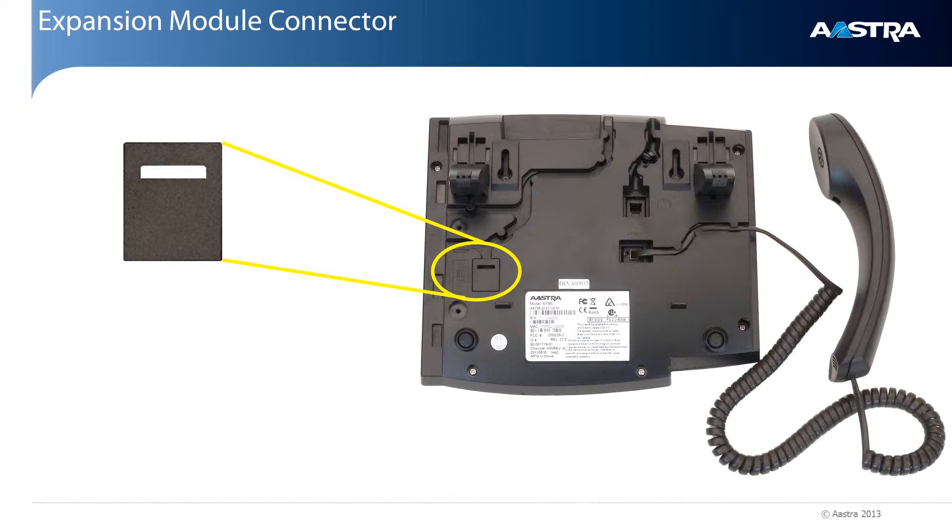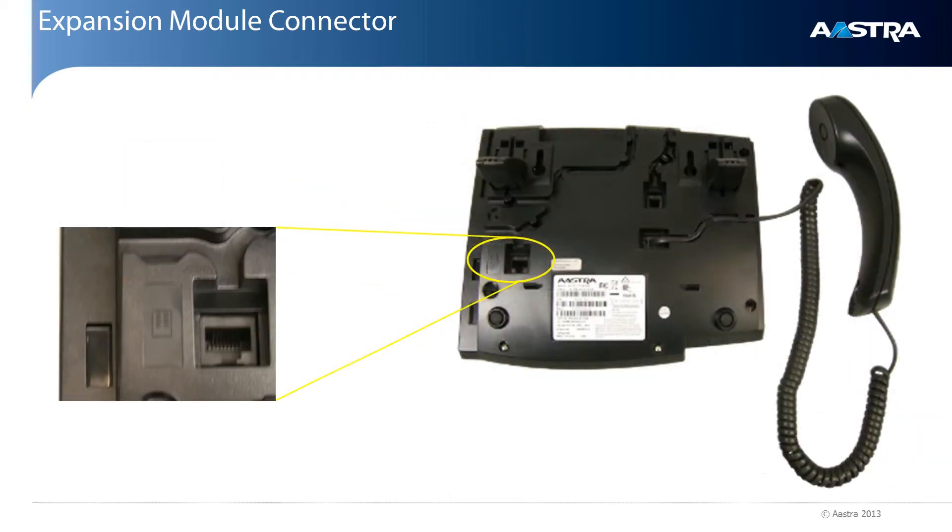On the underside of the phone, there is a cover you will need to remove to expose the expansion module jack. Each connector has tracks or grooves next to it. Be sure to route each cable or cord in the appropriate track. This will keep each cable and connection secure.